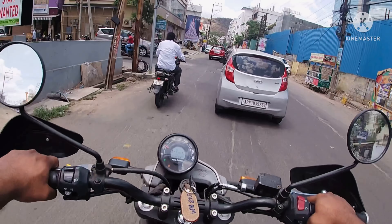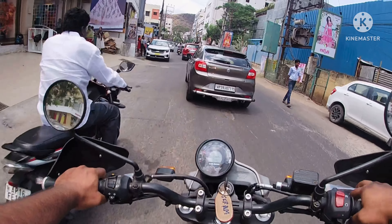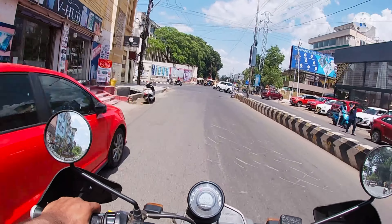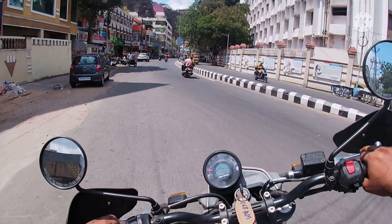Look at the handlebar and the way it's moving. You can't ride your Himalayan with this much ease in the city, just because of the front wheel size.